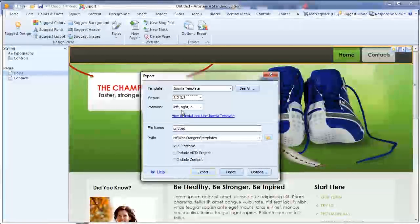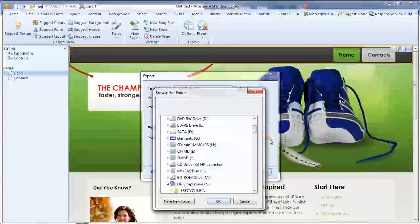Select 3.2 and 3.3. For the positions, I like to use position 1, position 2 arrangements rather than left, right, and the rest of it. Just name it with the file name you wish and the location you wish to save it.